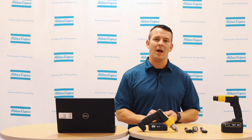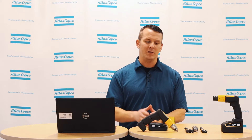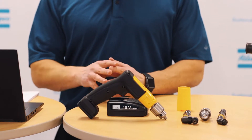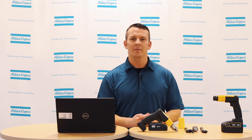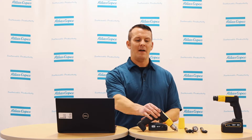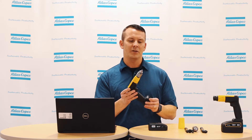This drill has three different options: the EBB standard, the EBB plus, and the EBB light. The main difference between the light and the other options is that the light only has one P-set or one RPM speed. The EBB plus and the EBB standard have five different P-sets, so that is five different RPM or speed settings that you can program on the drill.